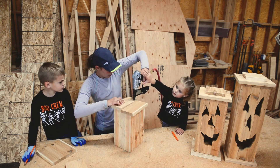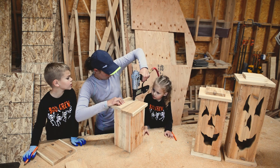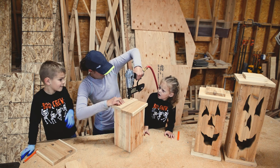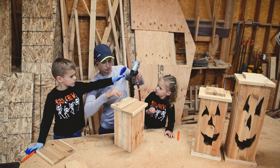Hold on just a minute bud. Step closer, Gemma — there you go. Can I do it? You will all get a turn. Okay, do it again — I want you to do it. Okay, go ahead Luke. Perfect, perfect.